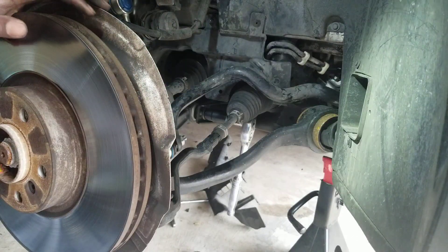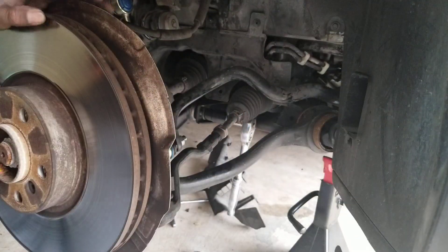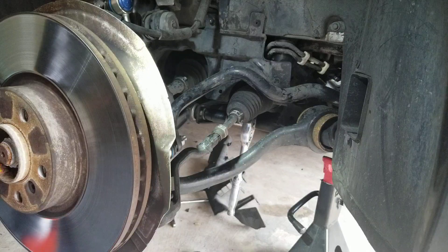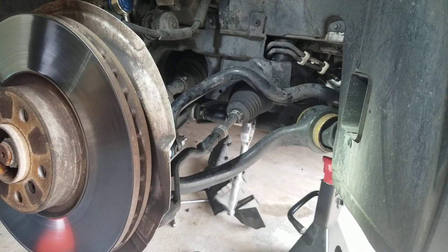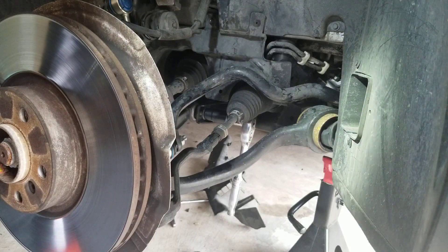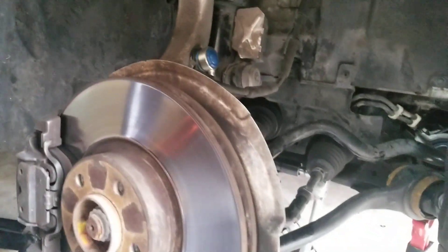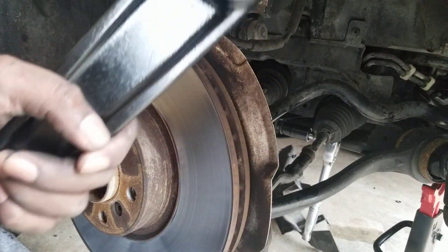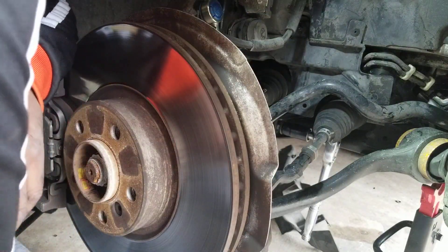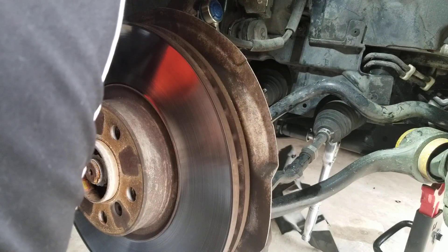Hey guys, working on my 2009 BMW X5, replacing the lower control arm on both sides. I've been having problems with a knock coming from the suspension. This is a 4.8 with the adaptive suspension and I've been hearing some suspension noise and popping. I already replaced the upper control arm and that did not solve the problem, so now I'm tackling the lower control arms to see if that will resolve it.